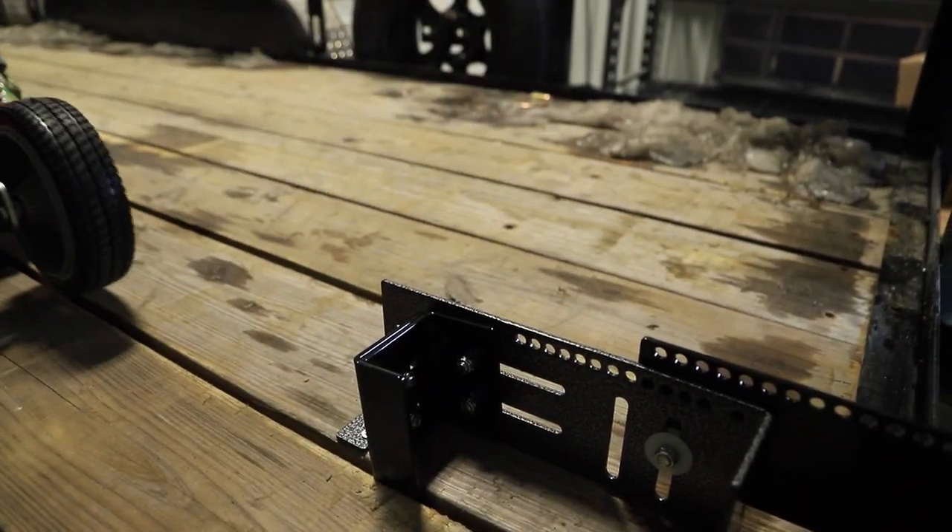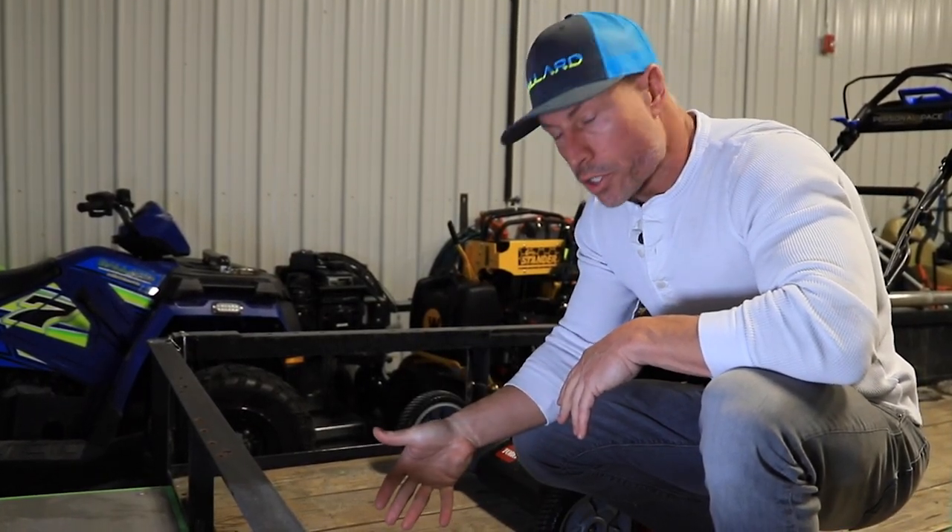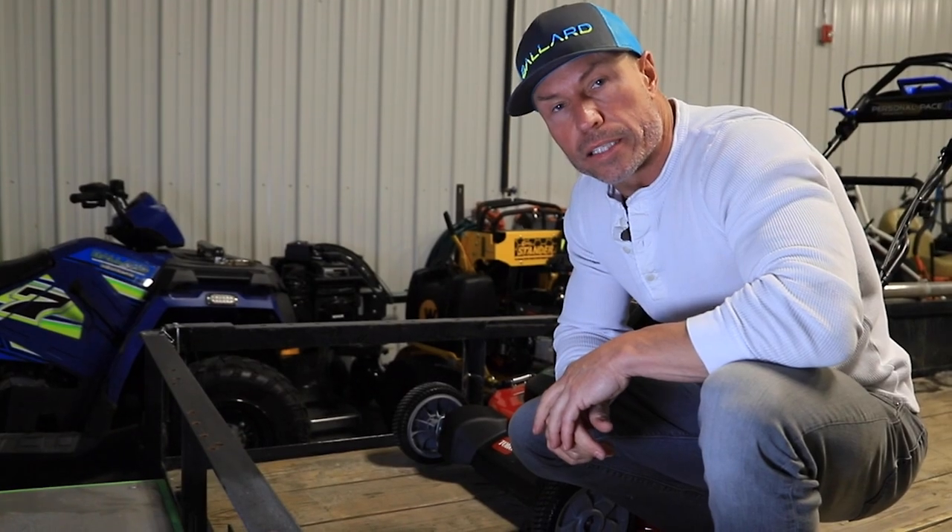I'm going to show you on a couple more mowers. Check out the wheel locker on our website now — super simple to install, all steel construction. Ballard Products dot com. Thanks guys.